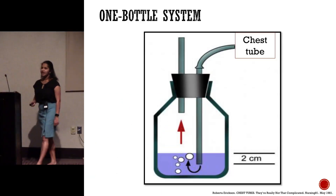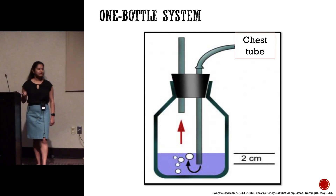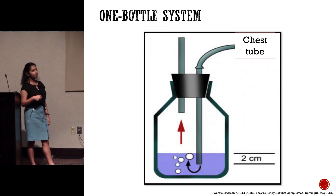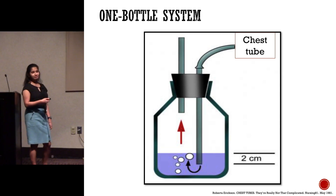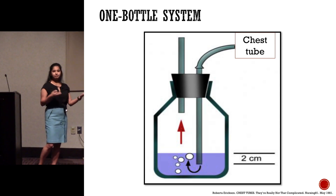The first system that came about was a one-bottle system. The concept of putting in a chest tube is to drain air out of the lung, but you don't want air to get back in. So we need a one-way system that lets air out but not back in. You hook up a chest tube to a straw submerged in water, and the air comes out and bubbles through. There's a little vent in the system to prevent pressure buildup in the bottle and let air out to the atmosphere. This works great if there's no fluid drainage, but over time the water level goes up, which increases resistance for the lung to expel air.